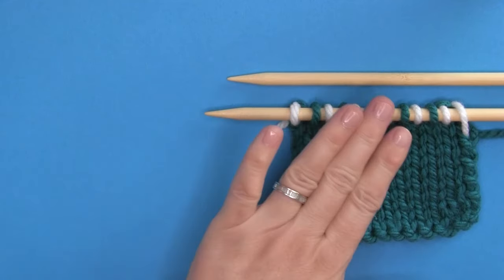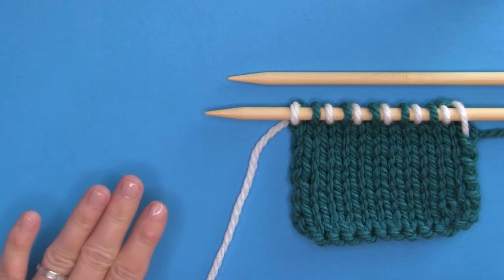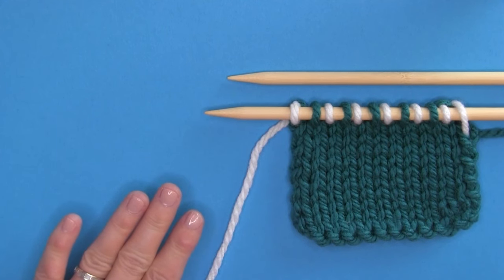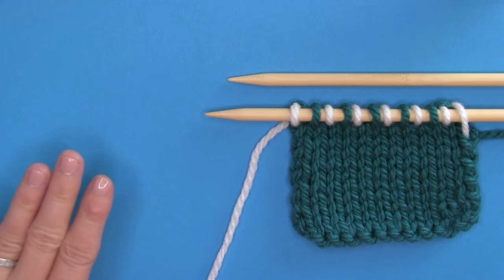I hope you are inspired to slip a stitch with confidence. I have so many great knitting technique videos for you — go check them out. Thank you so much for joining me here at Studio Knit, and I will see you next time. Bye!